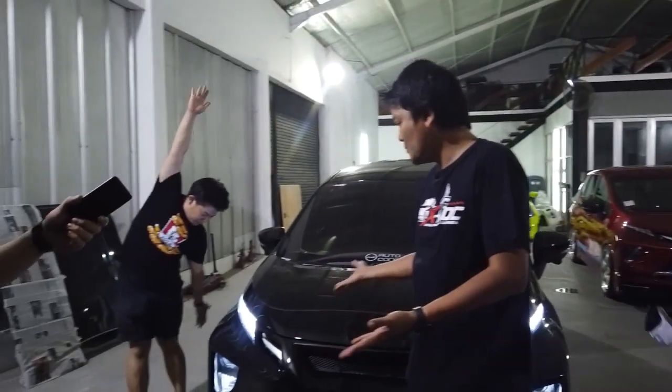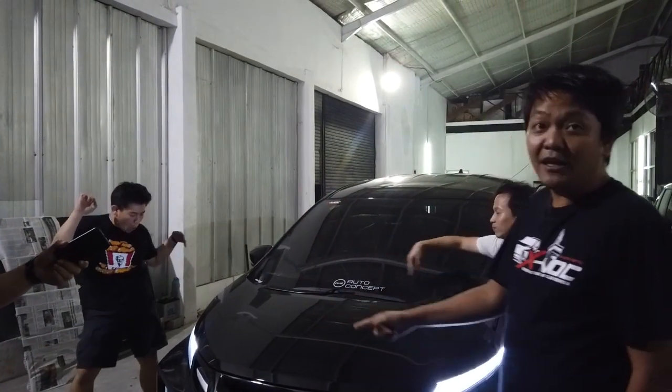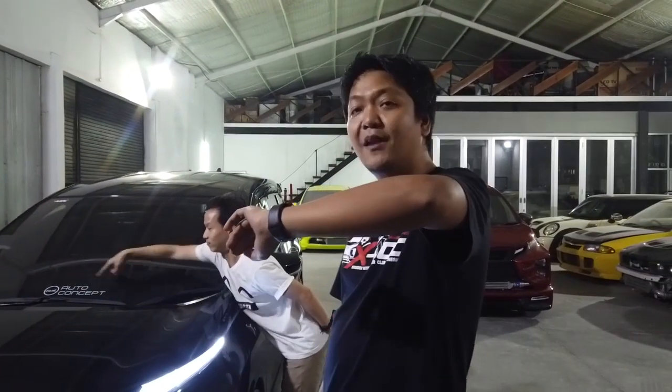Dan lo mesti tahu, ini one day service. Gue datang tadi subuh, hari ini udah selesai semua. Memang sebelumnya dipersiapkan, tapi begitu gue datang masih ada perubahan ini, itu, ini, itu. Dan ini selesai malam ini jam 9 malam.